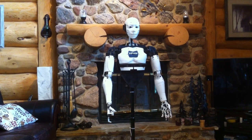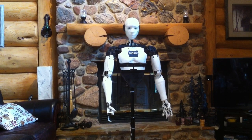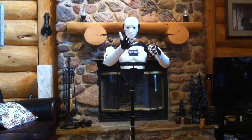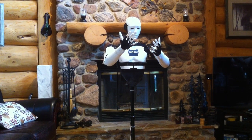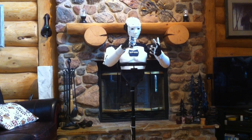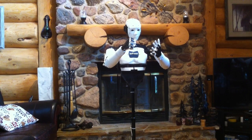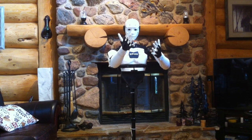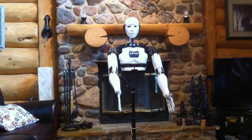Bob has even taught me to count my fingers. Ten, nine, eight, seven, six — and five makes eleven. Eleven. That doesn't seem right. Oh yeah, I need to start from one. One, two, three, four, five — and five makes ten. There, that's better.